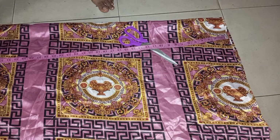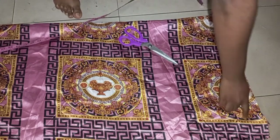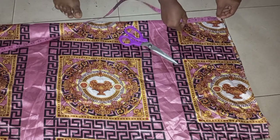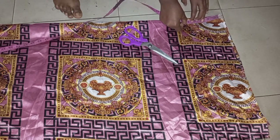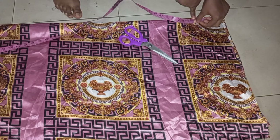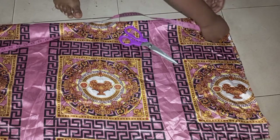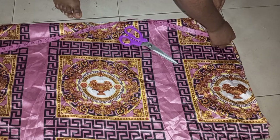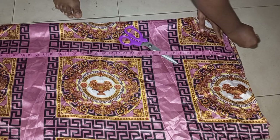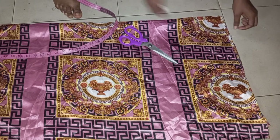Once that's done, go ahead and measure your neck. The neck depth I'm working with is 4 inches, and the neck width is also 4 inches. Just go ahead and mark the 4 inches for the neck depth and 4 inches for the neck width. You can use more for the neck width or neck depth depending on your specification.